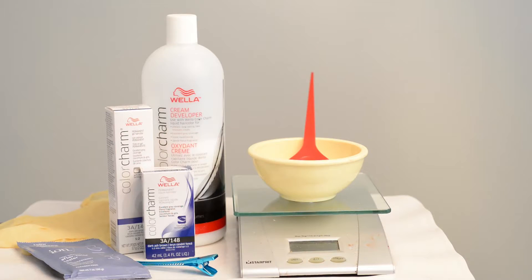So let's get started. First we need to mix up our chemicals. The products I've got here today include the Wella hair dye itself — which comes in either a tube gel form or a liquid in a bottle form — some cream developer, a scale to measure everything out, a bowl for mixing, a brush for mixing and applying to the hair, some post color conditioner, some gloves, and a hair clip if needed.